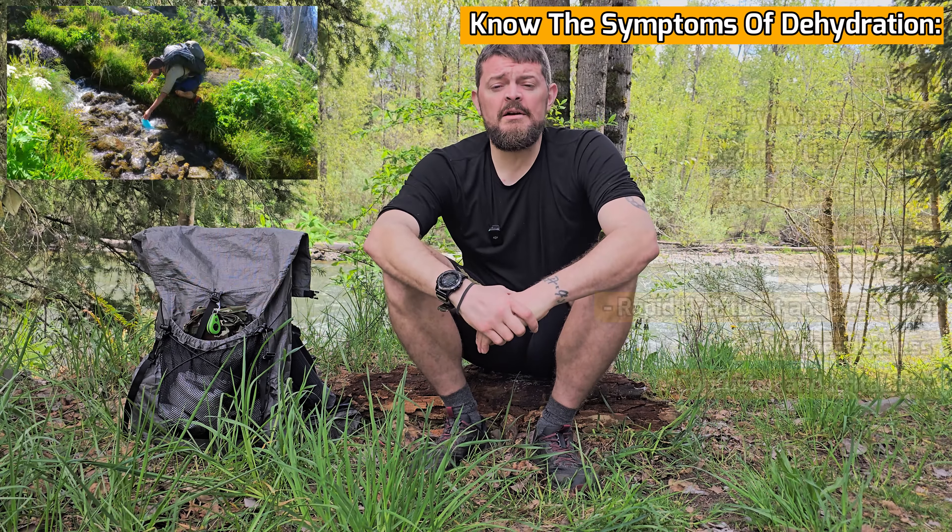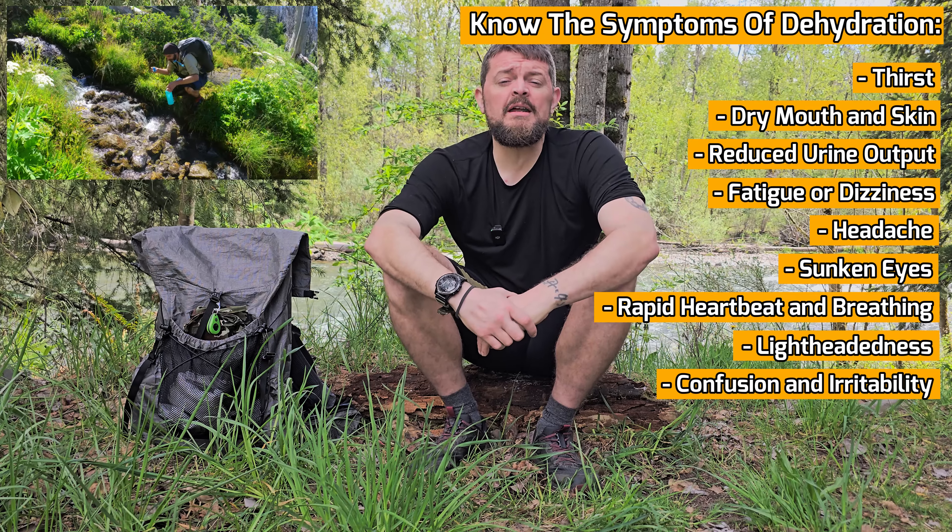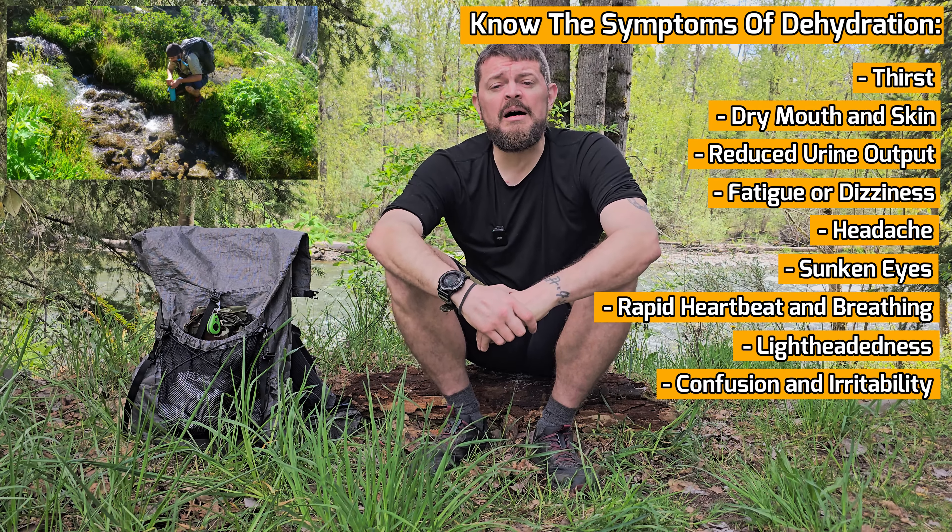Number one is hydrate — that should be the obvious one. When you get out on the trail in warm weather, you want to make sure that you keep plenty of water in your system. It's also a good idea to plan where the water sources are along the trail before you go out, especially you long distance hikers. My general rule is that I want to carry one liter of water for every five miles that I hike.